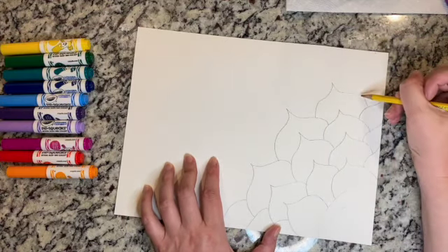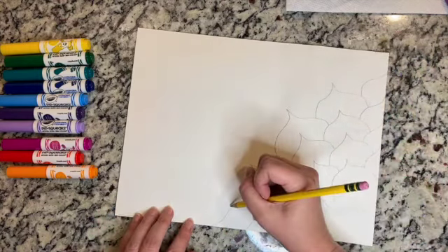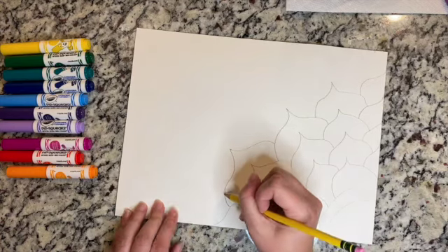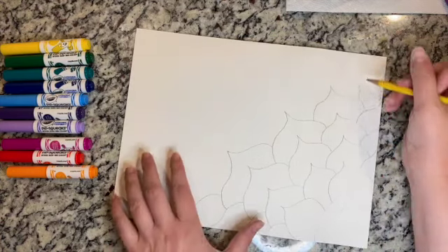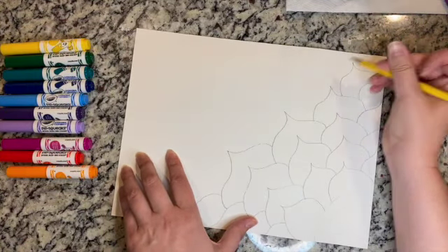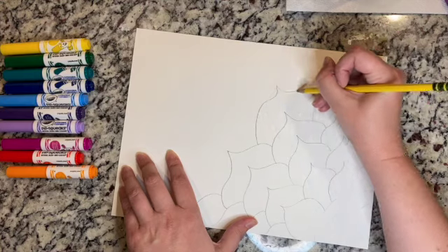I love purple, as you guys well know, and my whole flower bed in front of my house is all different purple flowers. That's a very fat petal but that's okay because I can do whatever I want because I'm the artist. I'm just going to change things up a little bit here at the end and add in some nice big petals.